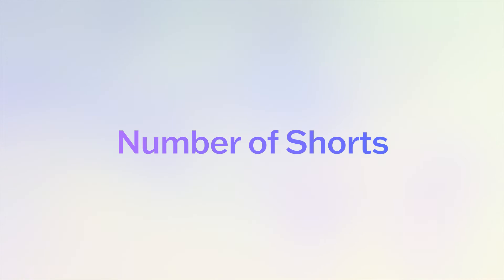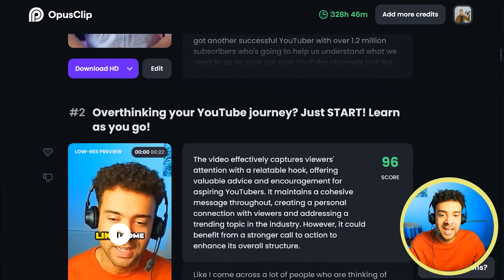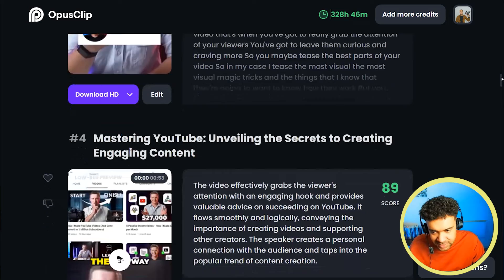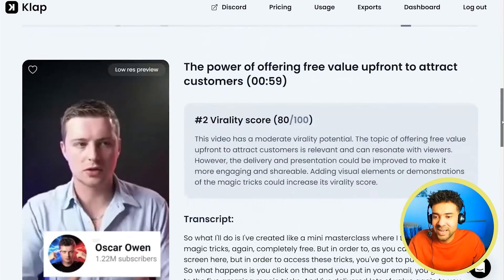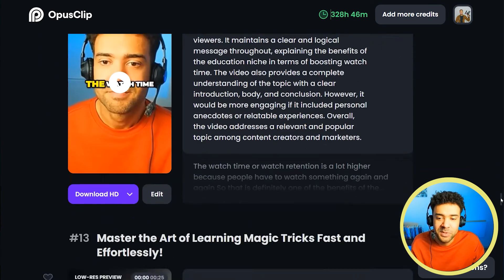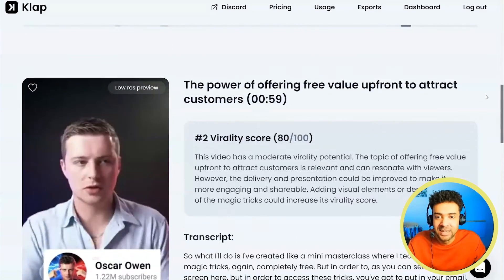Now the important topic: how many YouTube Shorts did both AIs come back with from that original 44-minute video? Opus Clip came back with a whopping 18 YouTube Shorts, whereas Clap only came back with a disappointing three. That difference is the key metric, because we want to be creating as many Shorts as possible to get views and make money. Every 44 minutes of content gives us 18 new Shorts from Opus Clip versus only three from Clap, meaning our channel will accumulate far more videos over time with Opus Clip.